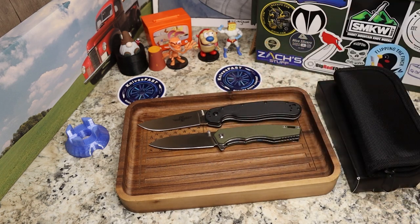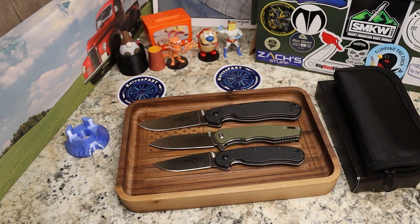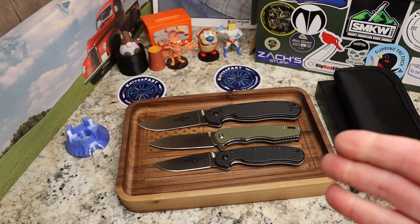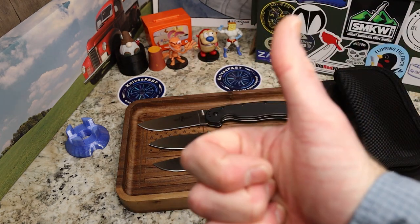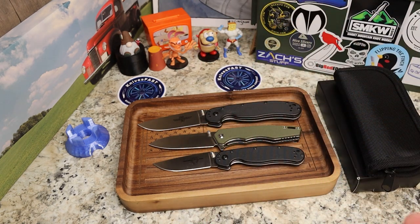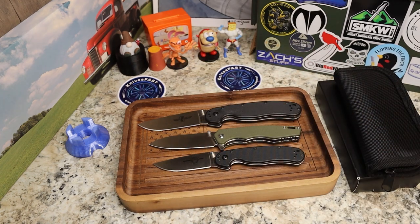Here's a comparison to the larger Ontario RAT 1 and the smaller Ontario RAT 2 — this knife falls right in between the two, giving you a nice reference point. It's a very nice budget knife. Check it out, I'll leave a link below. Let me know what you think in the comments, give me a thumbs up, thank you to Remet for sending this, and thanks for watching the Knives Fast channel.